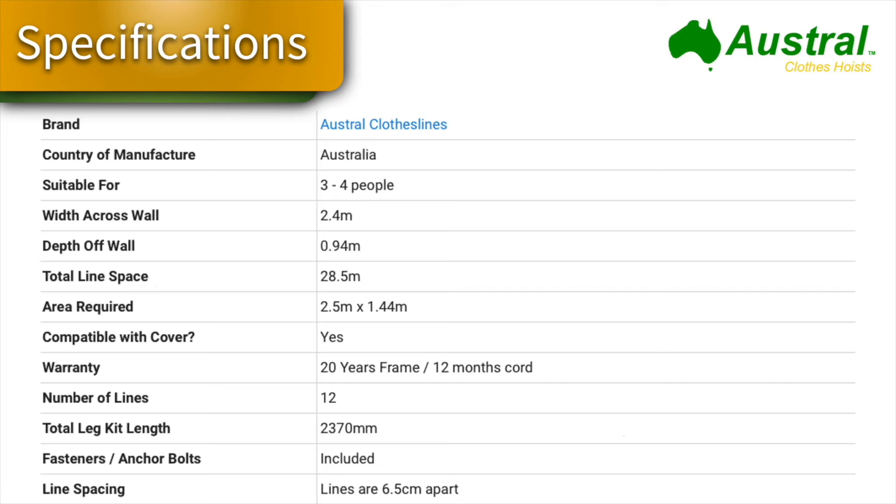The Austral Compact 28 is made by Austral Clothes Hoists in Victoria and is suitable for generally three to four people. The width across the wall is 2.4 meters, which is enough for queen size sheets. For bigger sheets, the Compact 39 would be recommended. The depth off the wall is 0.94 of a meter, or 94 centimeters.